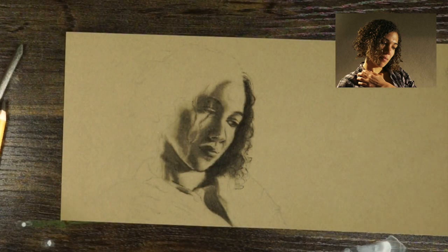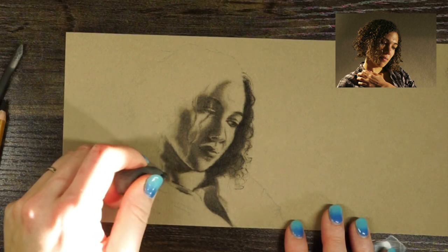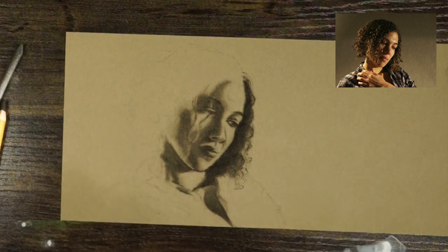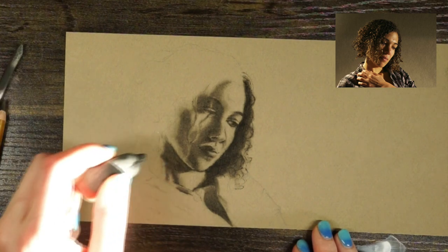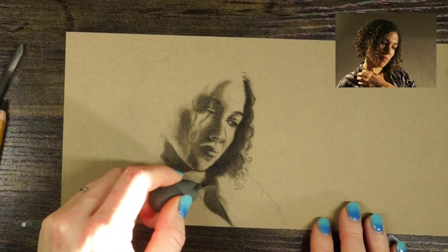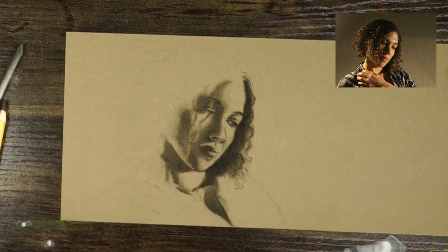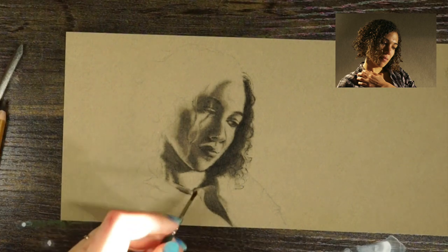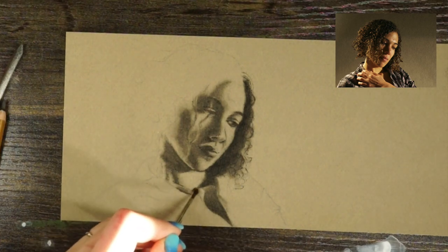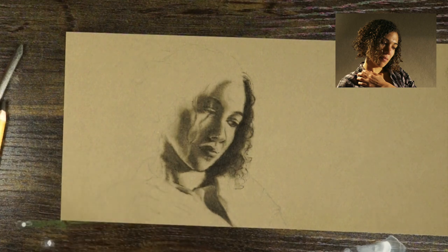Once I start to get to about the point I'm at right now, I'm going to really want to start thinking about how my marks look — what sort of style or technique I'm using to create texture and volume. All of that is going to be really important from this point on, because I'm going to be doing less blending with my brush and more work with the pencil itself.